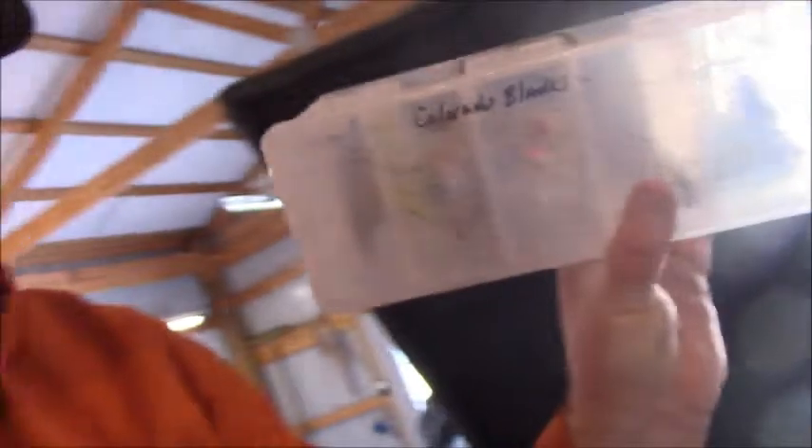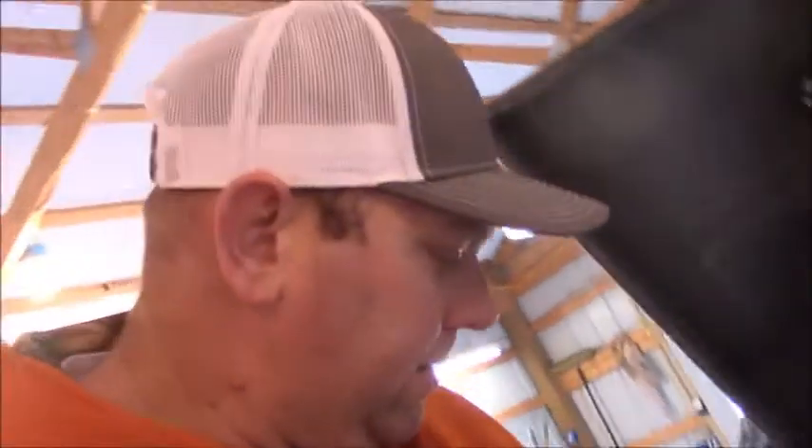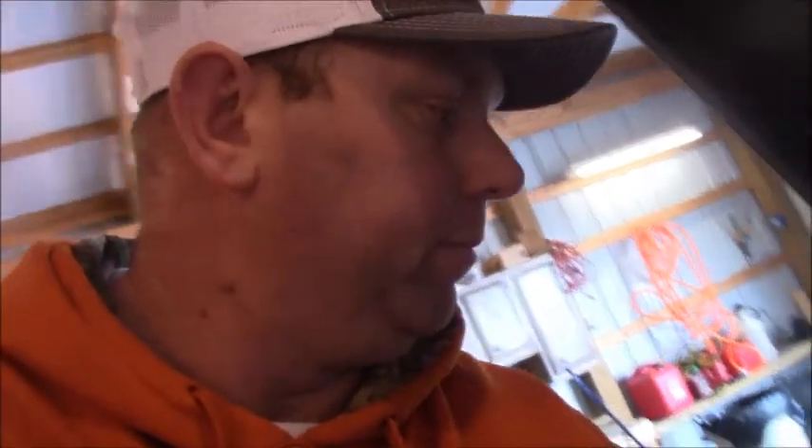Now spinnerbaits and buzzbaits: I've got spinnerbaits in this one — all my Colorado blades for colder water when I want to slow-roll something — and all my willow leaves in this box. These little spinnerbait boxes keep it pretty simple. In this box I've got a few buzzbaits; I'm going to try that system this year with just a plain box for buzzbaits.